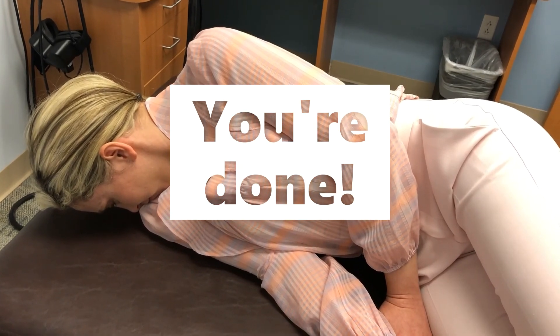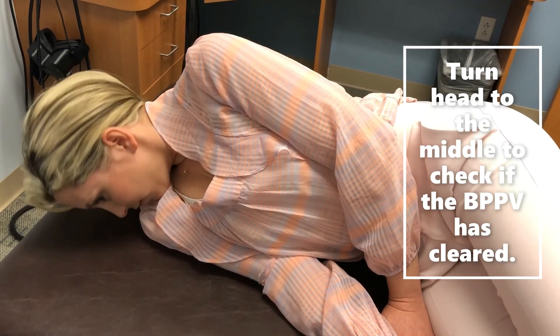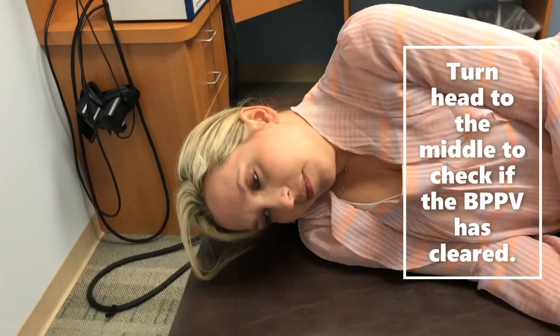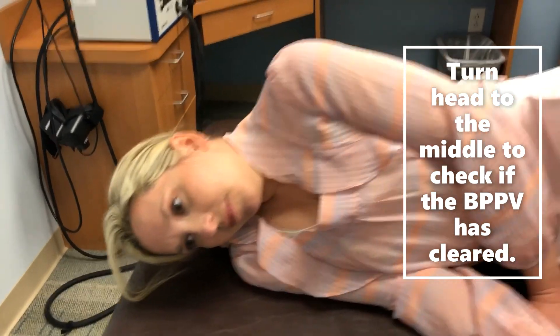This is the end of the treatment. To check if the BPPV has cleared, the individual can turn their head to the middle and hold it there. If no vertigo is felt, then the treatment is successful. If vertigo is elicited, the treatment can be repeated.